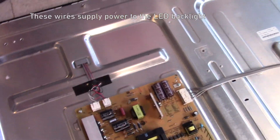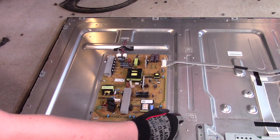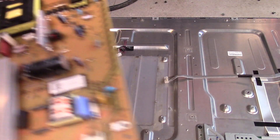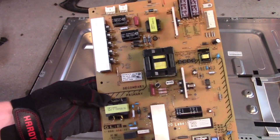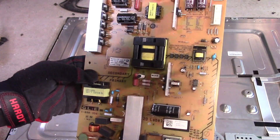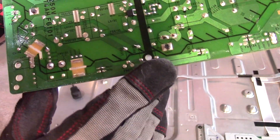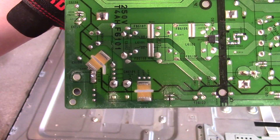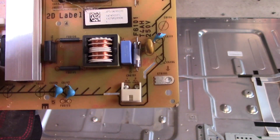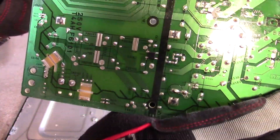And another power output here that I think goes into the display. Here's the power supply board. You can see there's not actually too much on here. It's a fairly simple primary and secondary switching power supply. That's interesting — look at the little spark guides. On the other side of that is where the mains come in. That might be for surge protection or something; I'm not too sure.